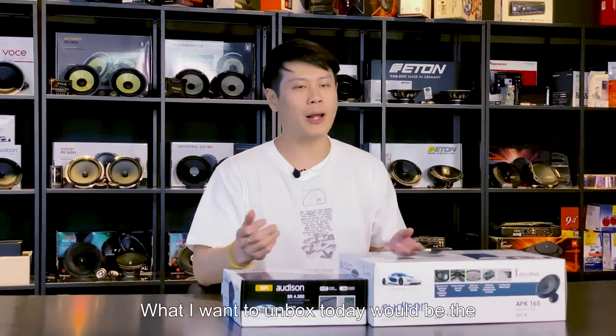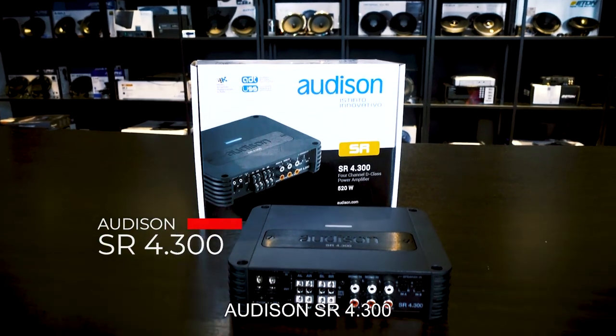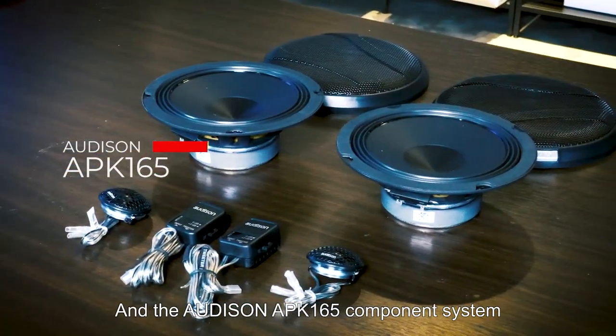Hi guys, I'm Chris from Excite Audio. What I want to unbox today would be the Audison SR 4.300 Mini amplifier and the Audison APK 165 component system.